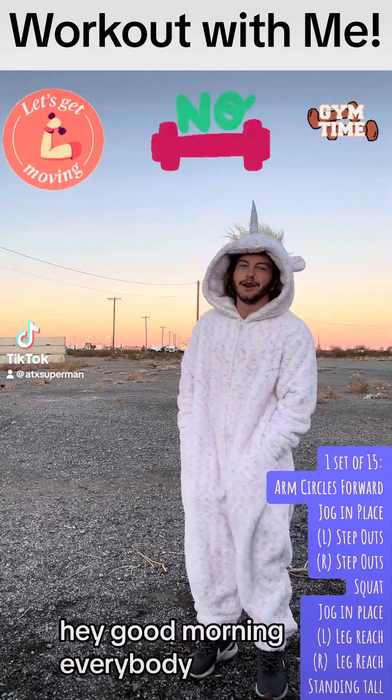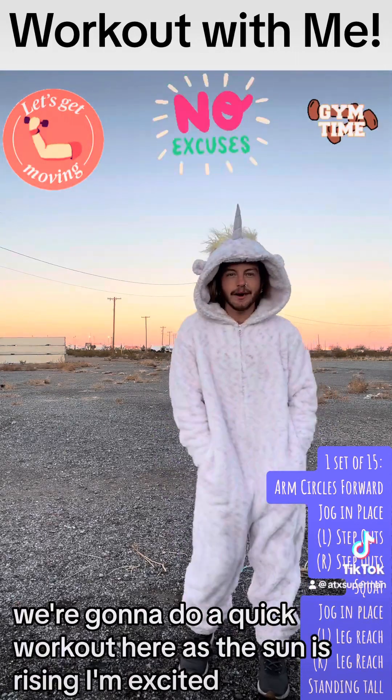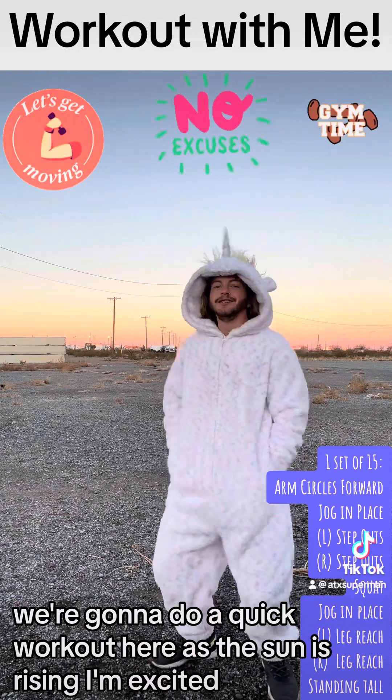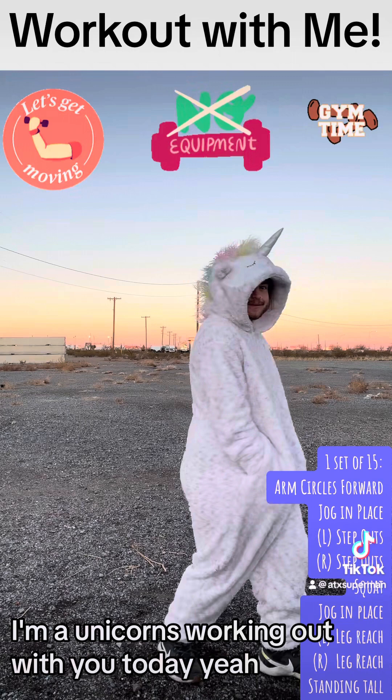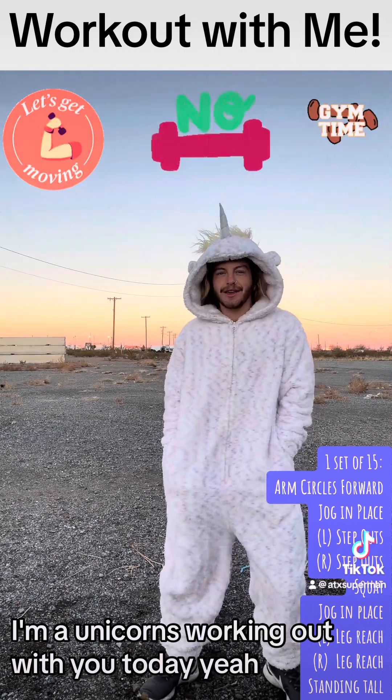Hey, good morning everybody. We're going to do a quick workout here as the sun is rising. I'm excited. I'm a unicorn. Unicorn is working out with you today. Yeah! Alright.